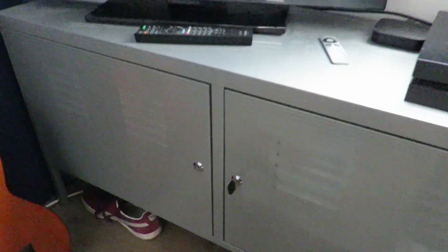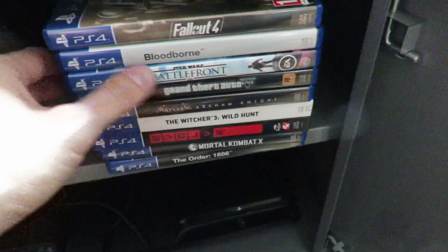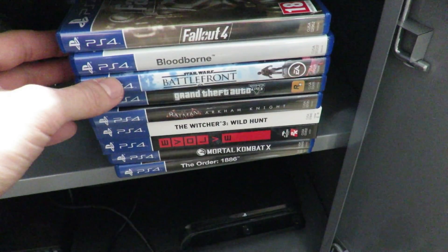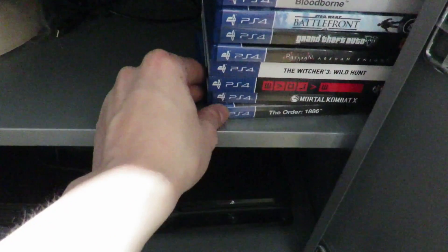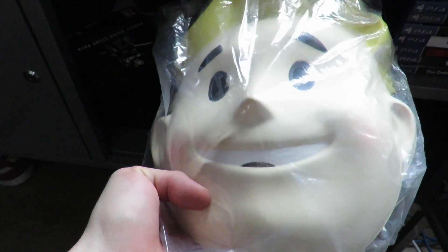Let me show you the games I have. Here are my PS4 games — don't got that many, it's a solid collection but nothing especially special. Most of them are third-party games. Got this Pip-Boy mask received from a friend of mine, it's quite neat. Down here we got PS2 and PS3.